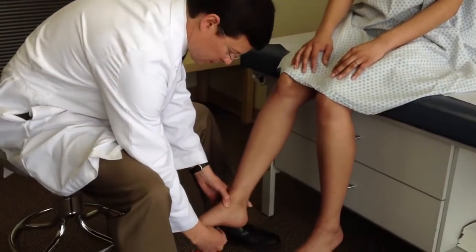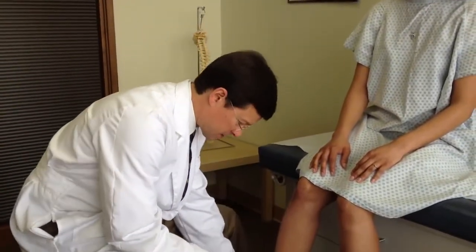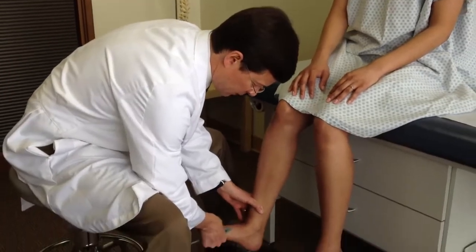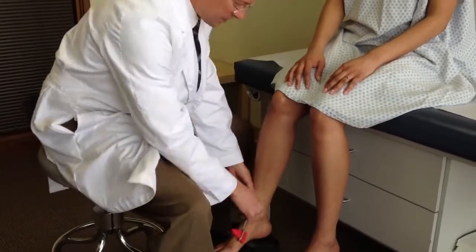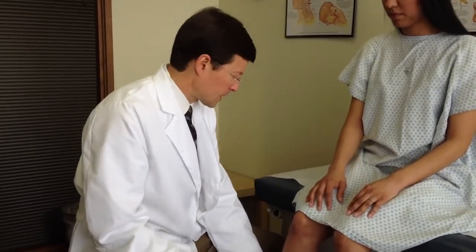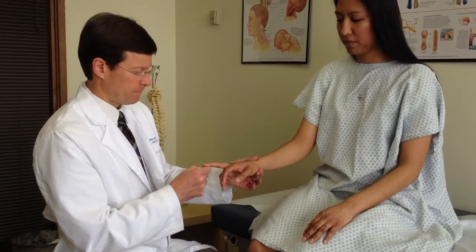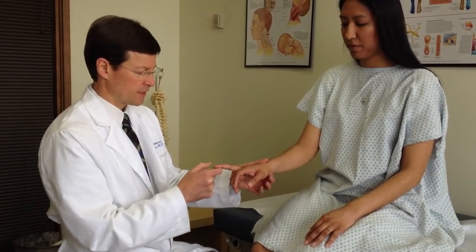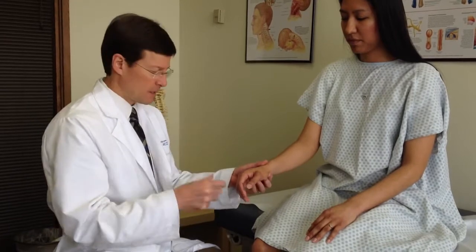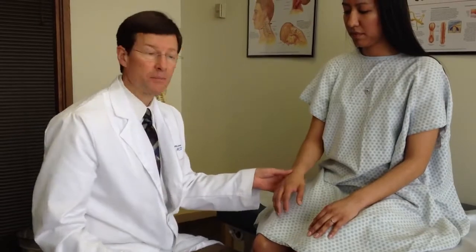Then I'll do plantar response, looking for that Babinski response — hers is normal. Check clonus with an abrupt pull-up of the foot, and I'm looking for one or two beats as normal. You get into the 4-6 or sustained category, then that's abnormal. Then I come back up and I'll do Hoffman's — I flick the fingernail of the third digit, looking for a grasping. If that happens once or twice but extinguishes, that's fine. If it continues, that's abnormal.